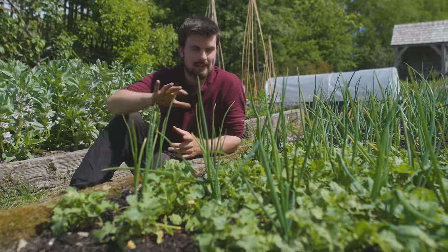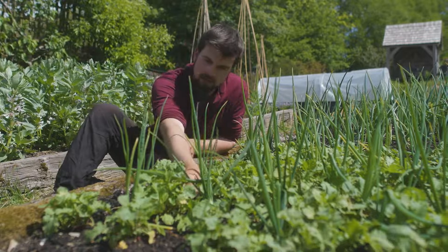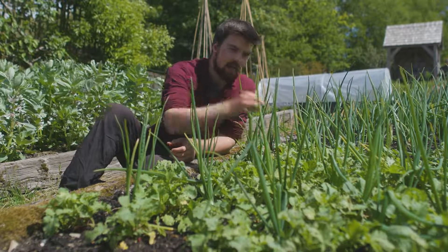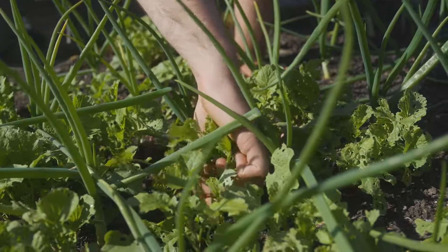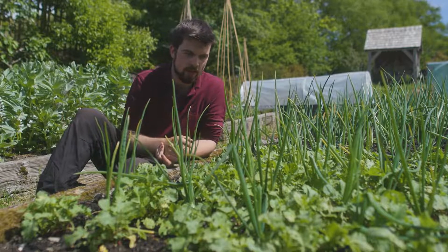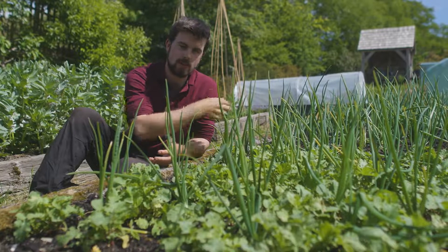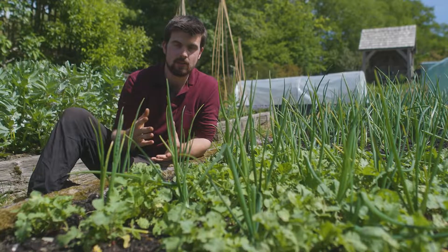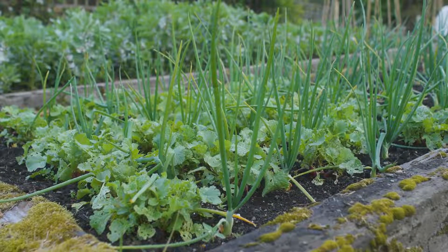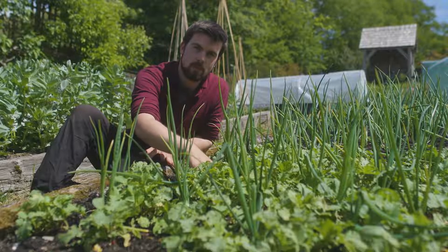Another advantage of intercropping is that it helps keep down weeds once it gets established. Back at the onions and radish, there are little weeds beginning to grow through, but I'm not worried about trying to pick them all out because the radish is doing an excellent job of creating a shady area so the weeds are going to struggle to take hold. By the time I've harvested all the radishes I'll pick out the remaining weeds. All this ground cover also helps reduce evaporation, keeping the ground cool on a hot day.